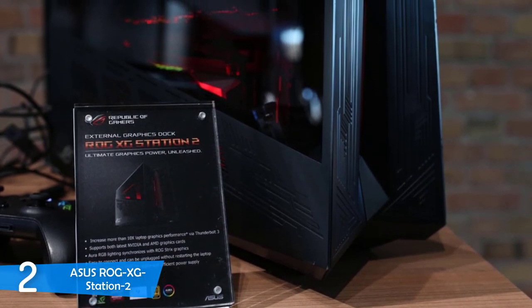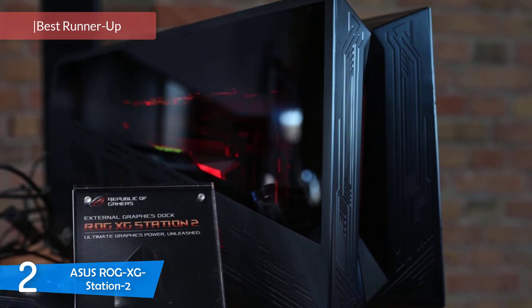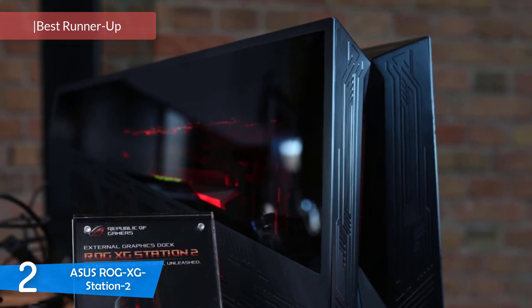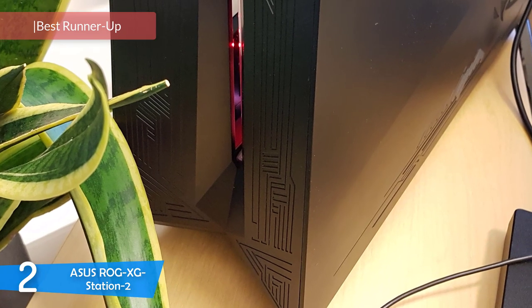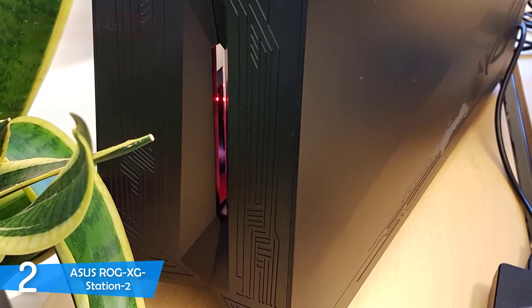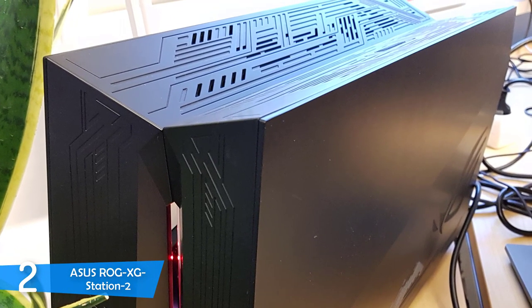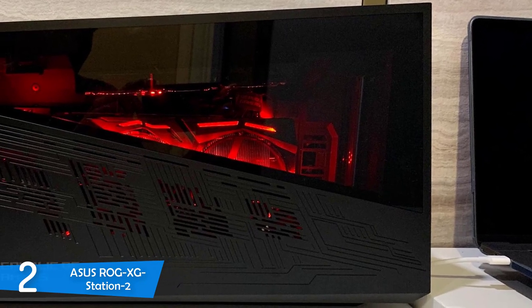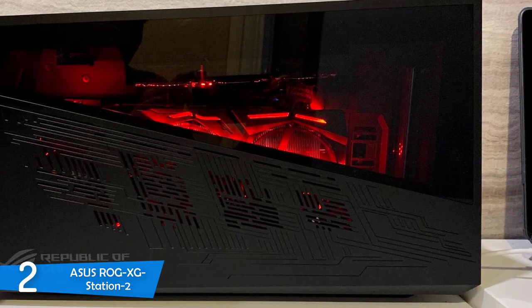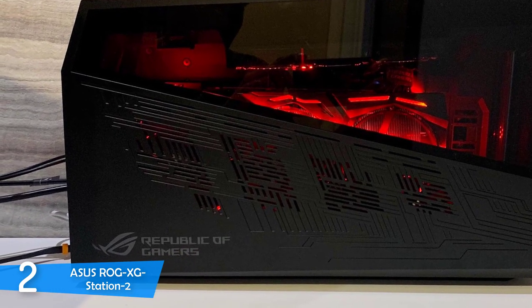At number 2, we have a super amazing system from Asus' Republic of Gamers line — the XG Station 2. This is one of the most advanced external GPU dock systems in the market, especially for those that want to game but can't quite upgrade their systems. If you have a Thunderbolt 3 port on your laptop, it'll take your regular productivity laptop or all-in-one PC and turn it into an amazing gaming machine.